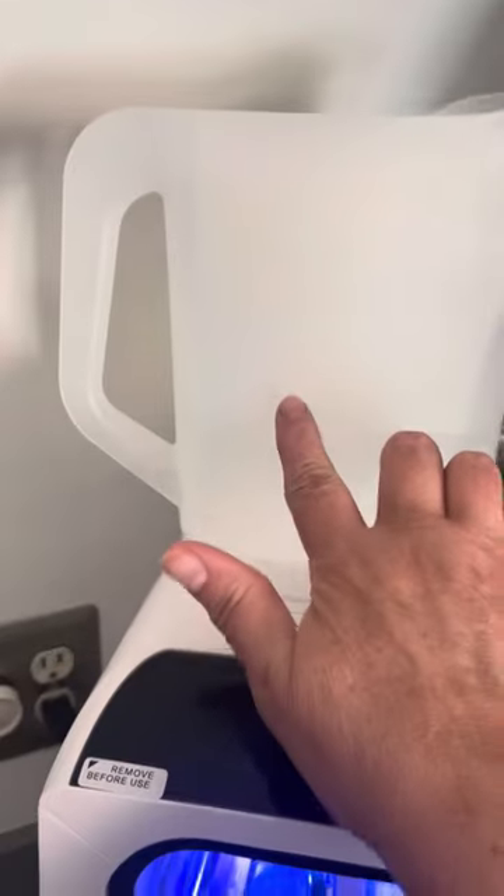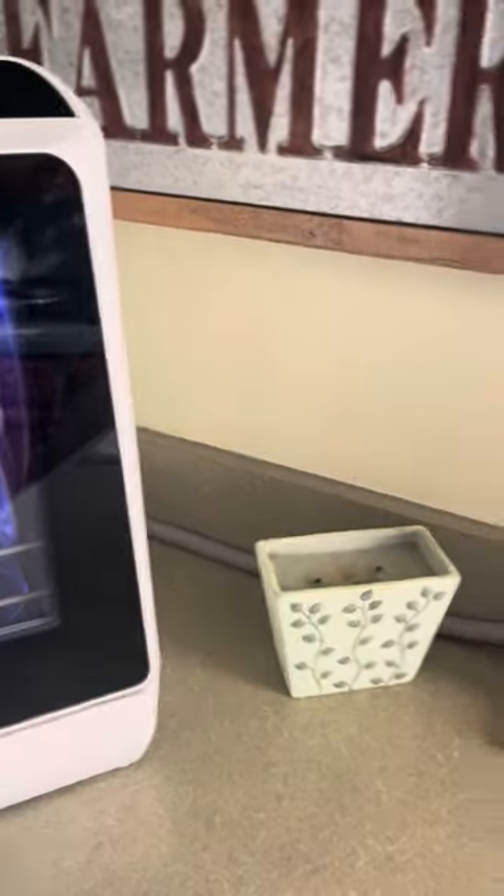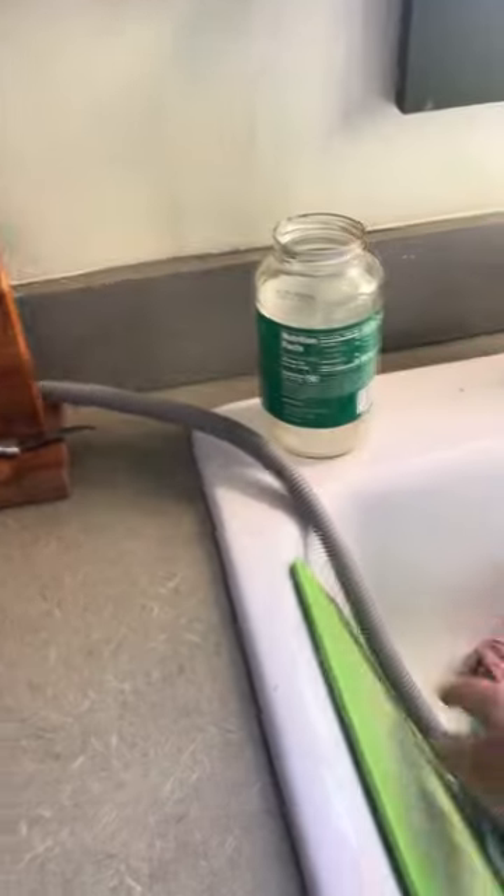You just fill the top here with three pitchers of this — they even give you this pitcher, you just fill it. There's a little over three of these that you put in, and then I just put the tube. You hook the tube back on the back and I just run it right into my sink so it drains.